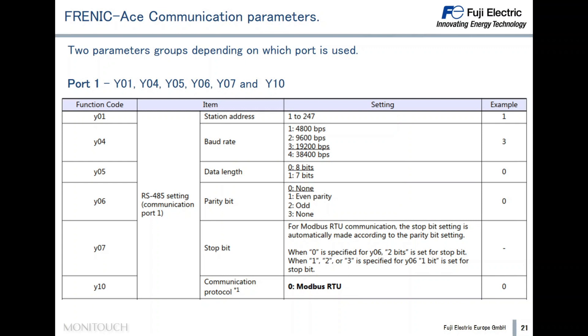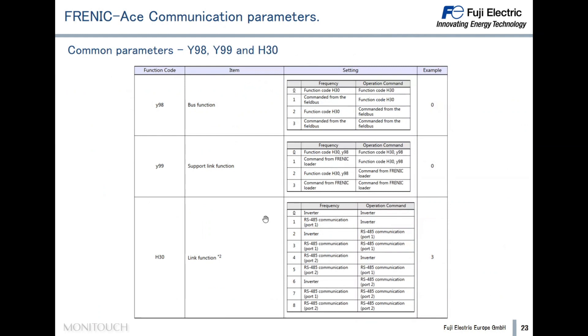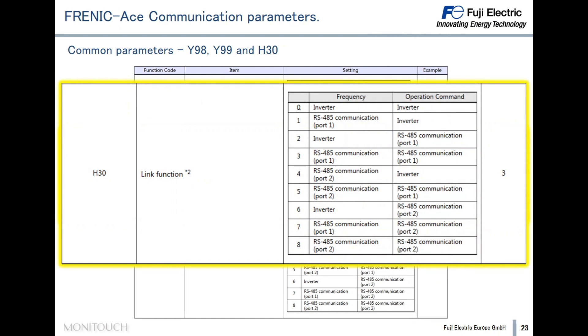Now let's take a look at the Frenic Ace communication parameters. The Frenic Ace has two serial ports and we can choose either one. Depending on the port, the set of parameters is different. For Port 1, it is necessary to adjust parameters Y1 to Y10. For Port 2, parameters Y11 to Y20 must be adjusted. There are also three common parameters not related to the port: Y98 for the bus function, Y99 for the support link function, and H30 for the link function. Please refer to the connection manuals for full details.